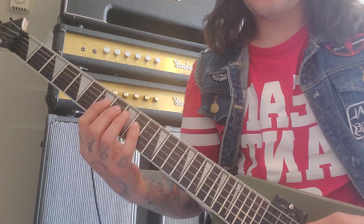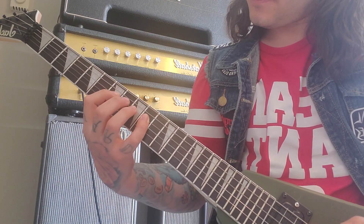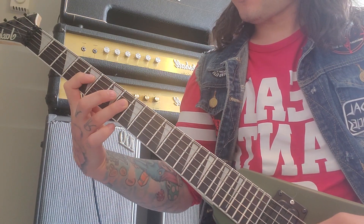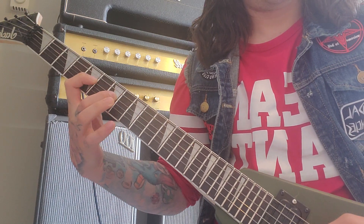Then you're doing this little pull-off thing here, so you're going from the tenth fret to the eighth to the seventh, and then down from the eighth to the seventh to the fifth.